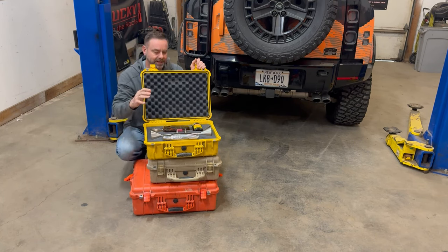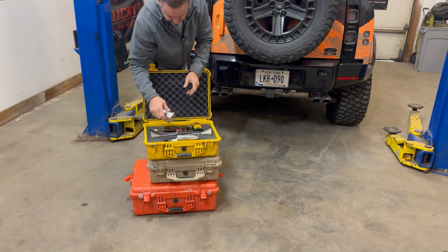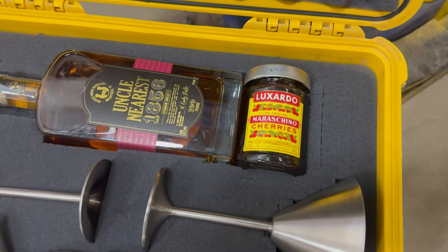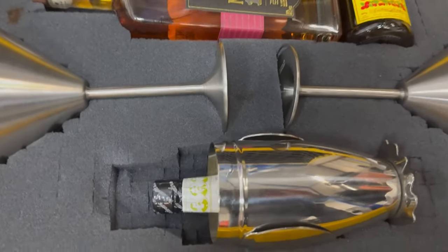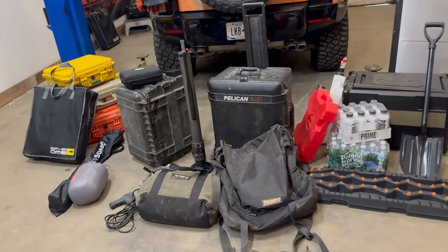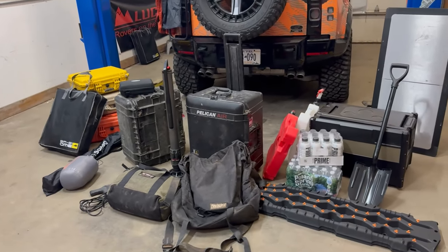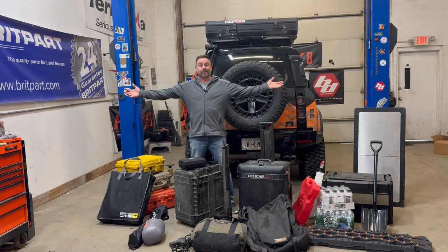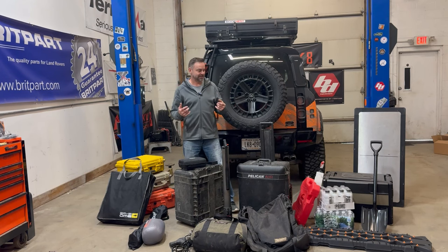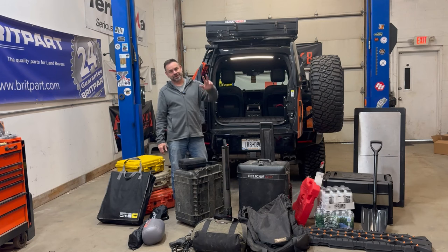And last but not least — this one is almost self-explanatory. What I've got going on is a Manhattan kit: two glasses, my shaker, and inside the shaker are the bitters. So that's a quick walkthrough on everything and why I bring it. Now the question is, can we make it all fit in here? I'll report back — see you guys on the next one.